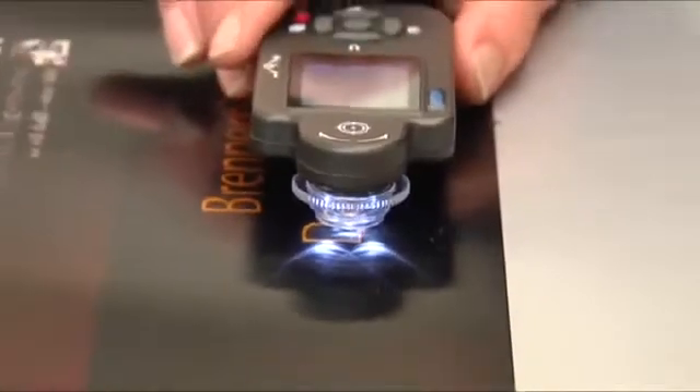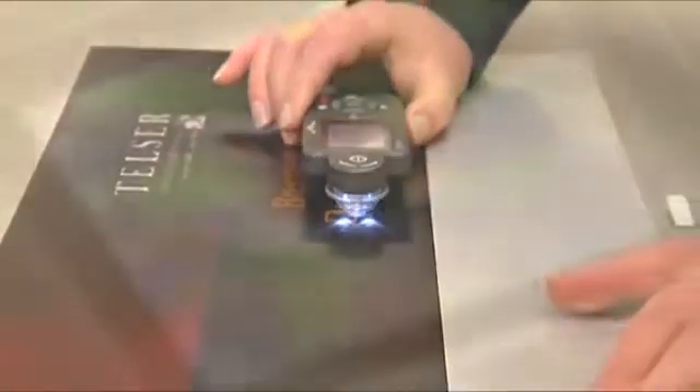The next stage is cleaning, followed by a final quality inspection. A magnifying glass is used to ensure that the inks are not blurred and the pores fully sealed.